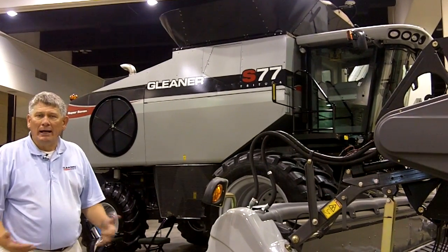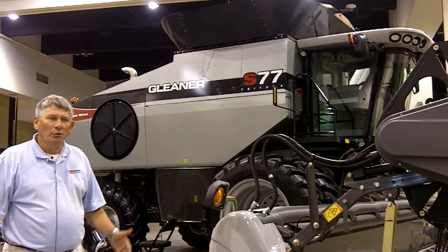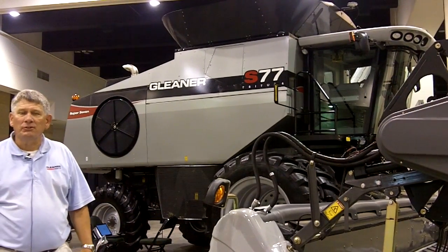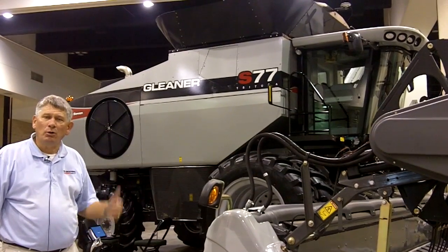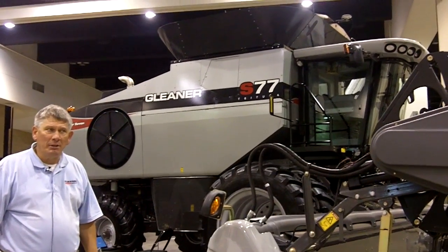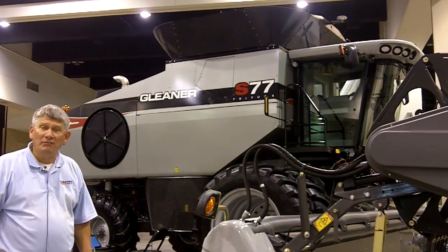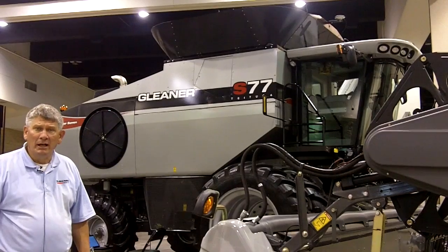Greater capacity, obviously greater cleaning capacity as well. You'll notice some new changes to the styling of the combine. That includes a new 390-bushel optional grain bin capacity, which makes it the largest bin capacity available on any combine in the world today.